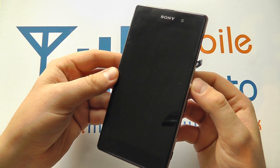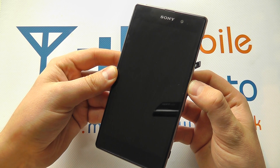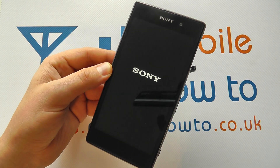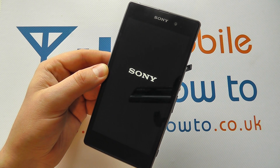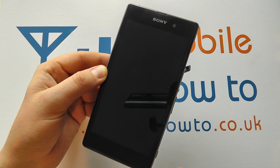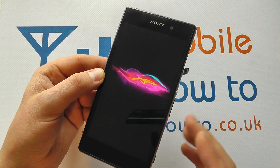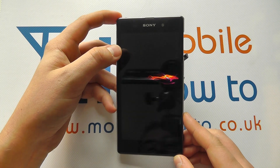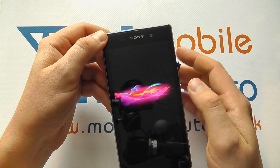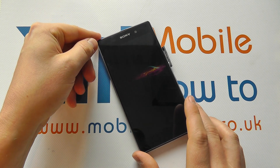What you then do is press on the power button for a couple of seconds, and the device should then boot back up without any issue. So those are the best tips and advice on what to do should your device — in this case the Xperia Z1 — crash or become frozen. If you're still having difficulties, then at that point you should speak to Sony support for further advice.